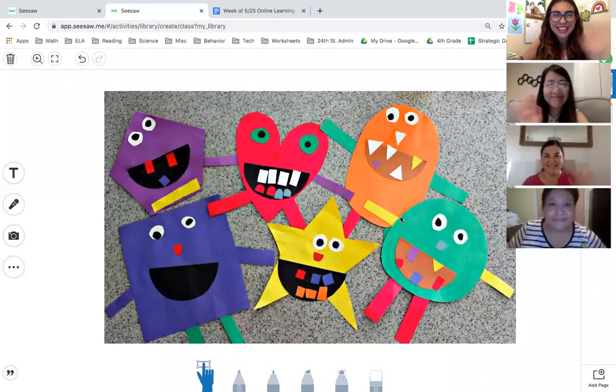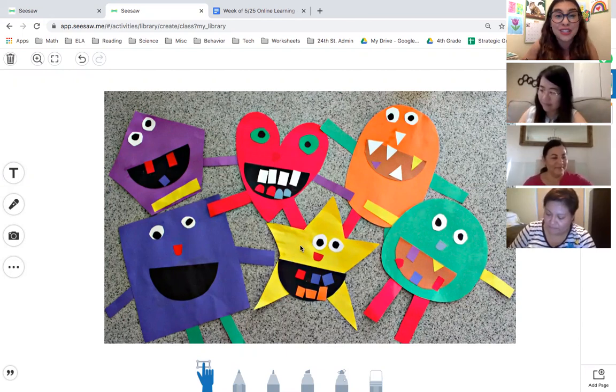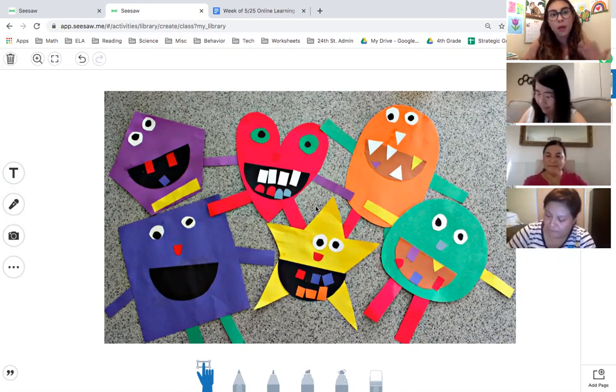Hi everyone! This is our last math lesson together, and we thought it would be fun — because we learned about shapes this last week — to give you the time to create a shape monster. Here I put a picture of all the different shape monsters that I found online, great inspiration for everyone. You can either do it on Seesaw or on a piece of paper at home if you want to color it, because sometimes it's not the best way to do it on Seesaw.